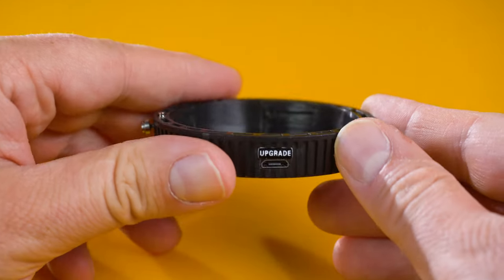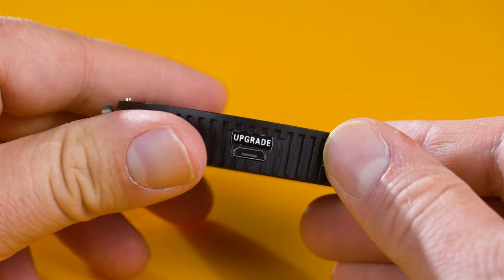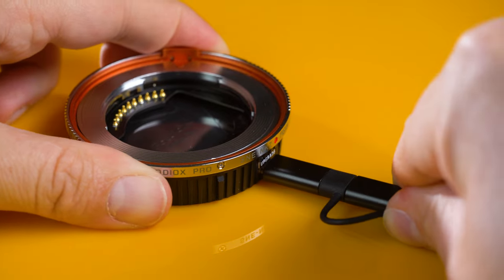The lens cap included with the adapter has a built-in micro USB port for upgrading the adapter's firmware.